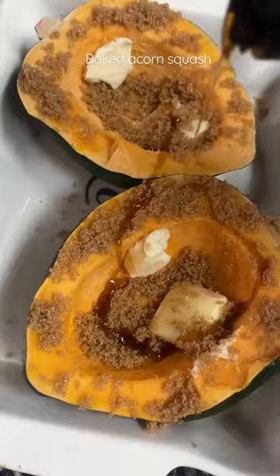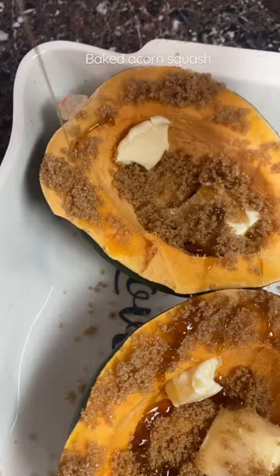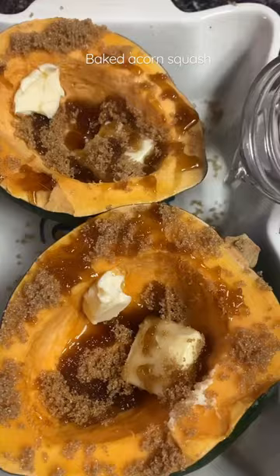I took out the seeds and everything inside, and then I added some butter, brown sugar, maple syrup, and a cup of water to the bottom of the pan.